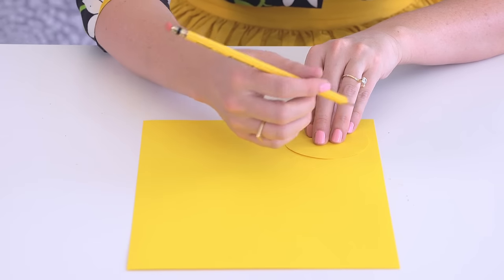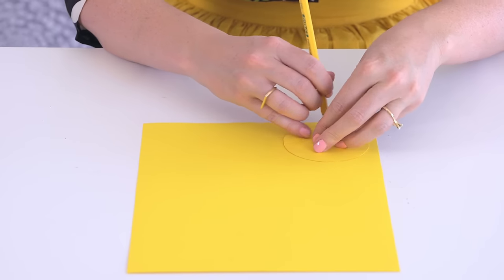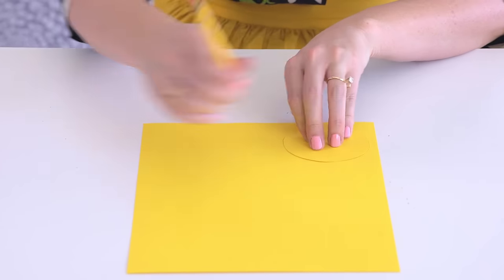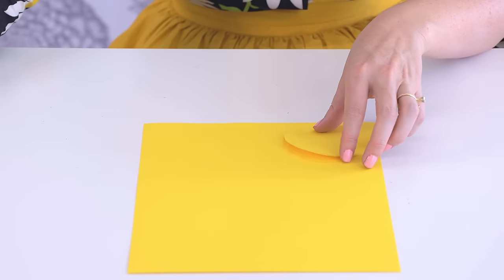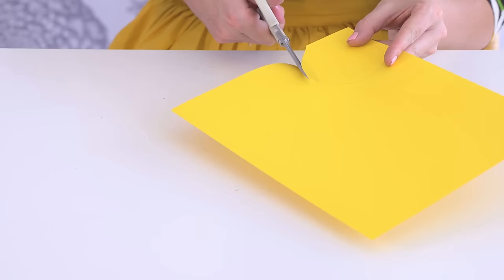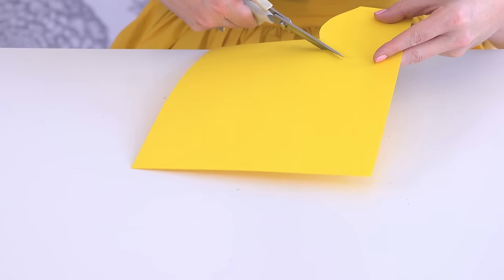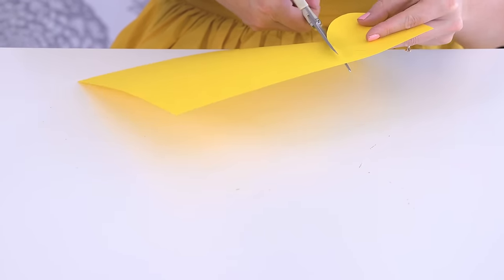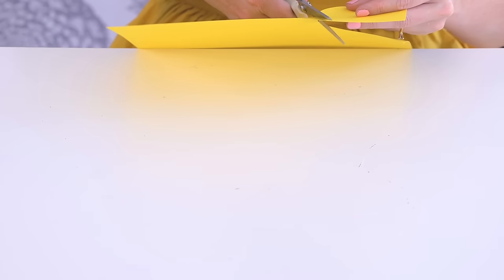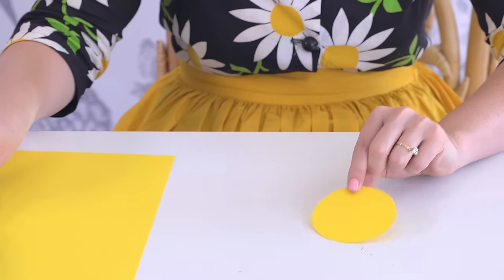I'm going to start by tracing the circle template onto your yellow cardstock. You can use a craft cutter too if you have one, but I will use scissors here. Cutting out circles is always tough to get them looking super great, but because they're going on a large backdrop wall, you won't even see any imperfections. So now you have your circle.